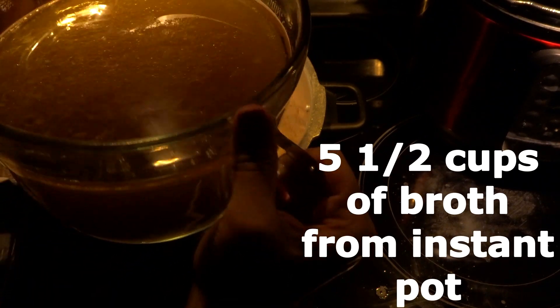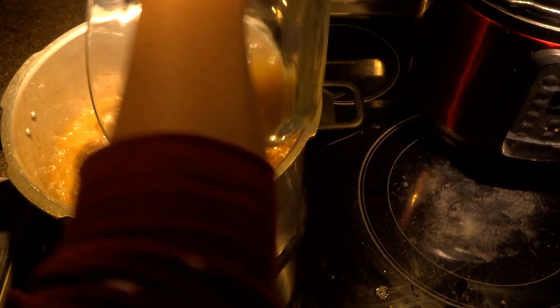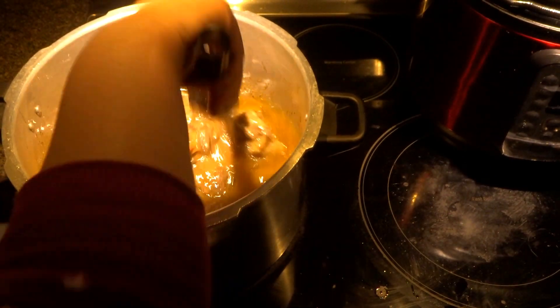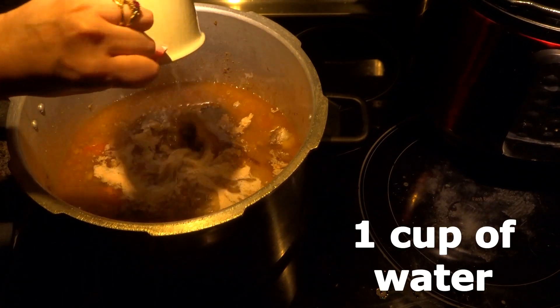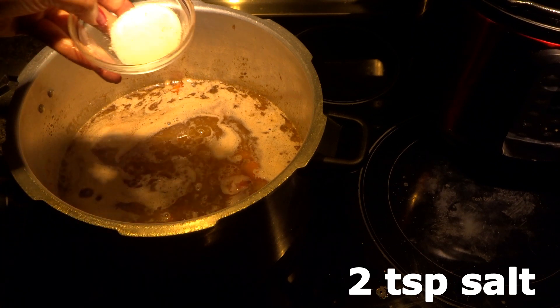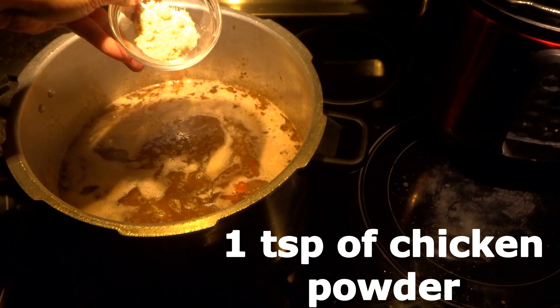We took our broth from the Instant Pot and we have five and a half cups of broth. We have to measure our liquids with the same cup we measured our rice. We need a total of six and a half cups of liquid. We already added five and a half cups of broth, now we are adding one cup of water, two teaspoons of salt, and one teaspoon of chicken powder.